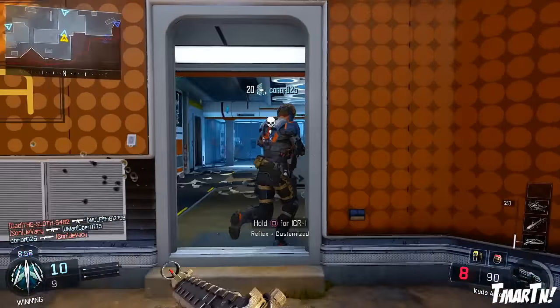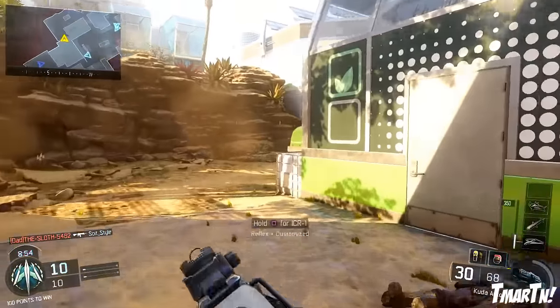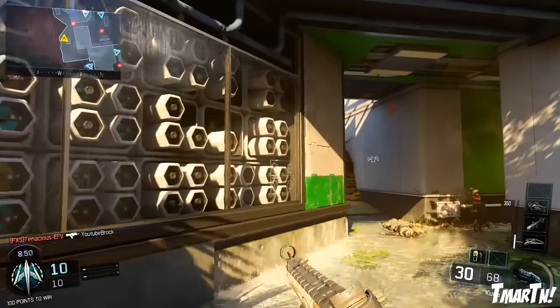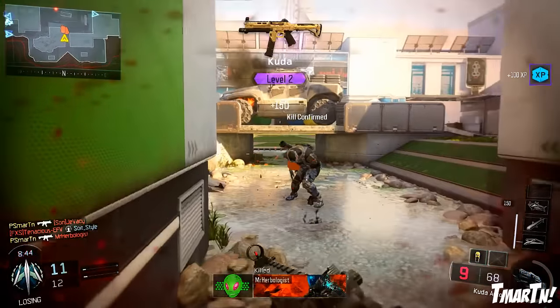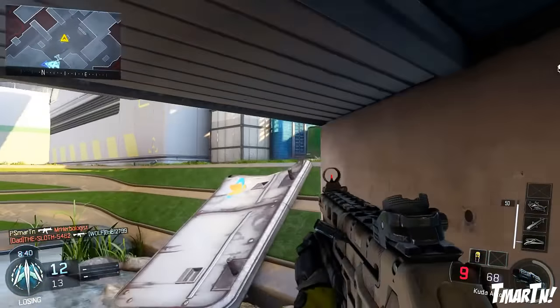What's going on guys? T-Mart here. Welcome to episode 6 of the Top 10 Best Paint Jobs in Black Ops 3. This is a weekly series we do every single Sunday where you guys submit your own paint jobs and get to show off your work, and the rest of us can appreciate what you've done as well as get some inspiration and ideas for what we want to do on our own weapons.